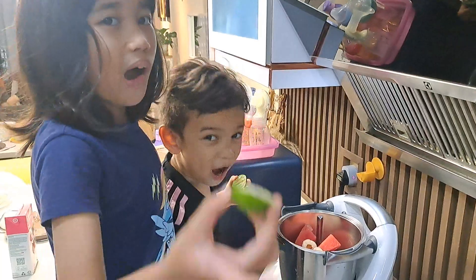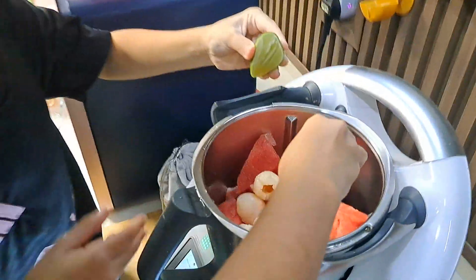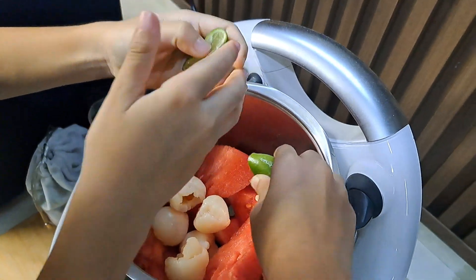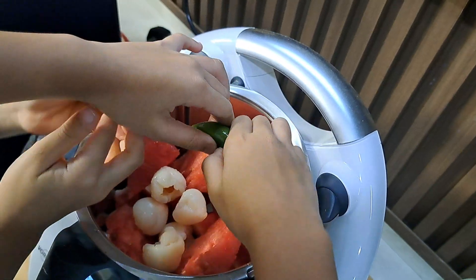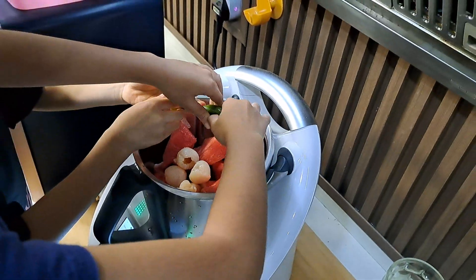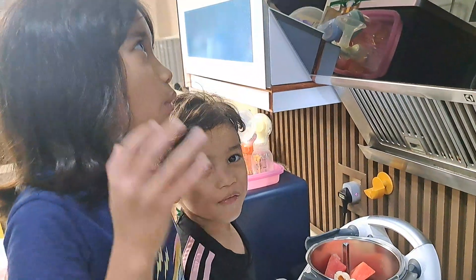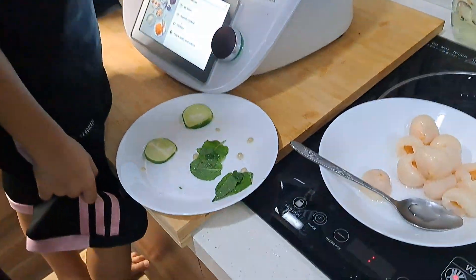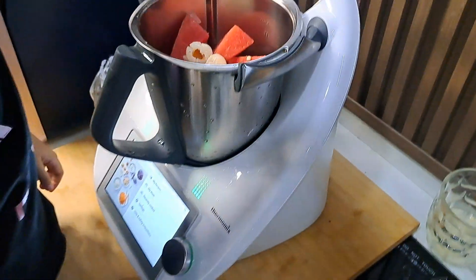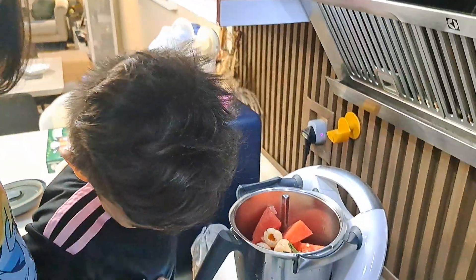Now let's put lime. One, two, three, four, five. Now let's put lime leaves.